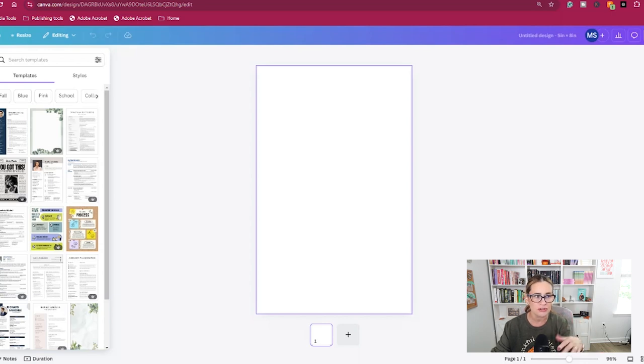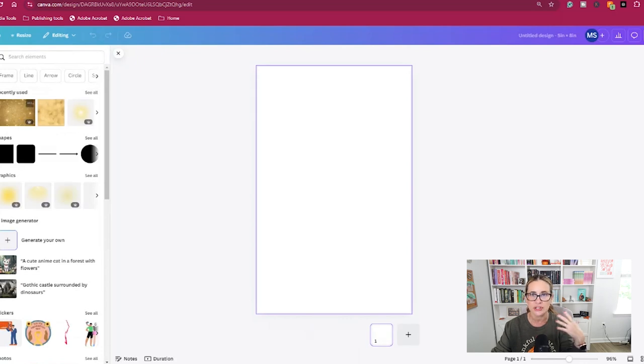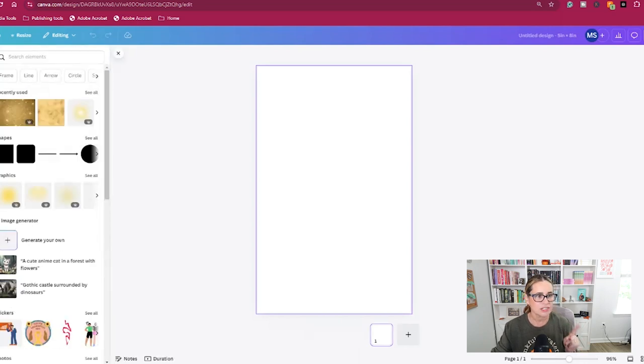At this point you can upload all the images you're going to use for your design. You can also use designs within Canva — just make sure they are licensed for commercial use. I'm going to do a mixture of both: I'll use my own art and also images from Canva. I already have it here because I've run through it a couple of times.